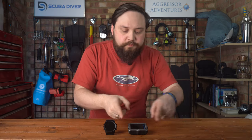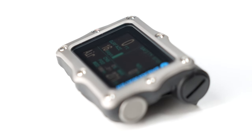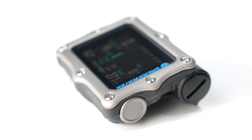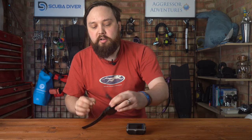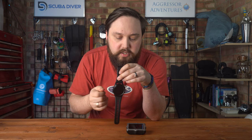Either way, deeper than I'm ever going to go. The buttons: the buttons on the Perdix are piezoelectric — so they don't have any moving parts and they work really easily, even if you've got big clunky gloves on. The Teric has four buttons compared to two on the Perdix, but the Teric's are standard stainless steel action buttons, so there is something to physically move. Better for warmer climates; you can still find and push them with gloves, but the Perdix is going to be a little bit easier.